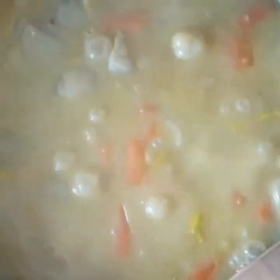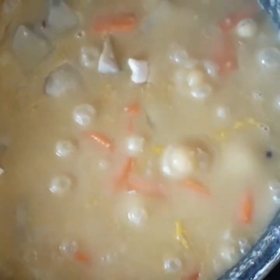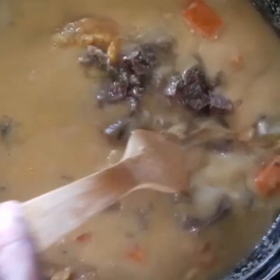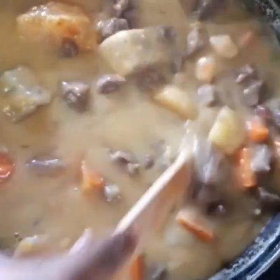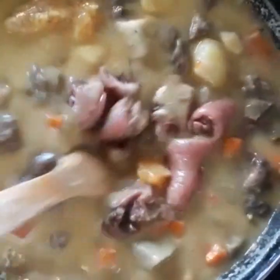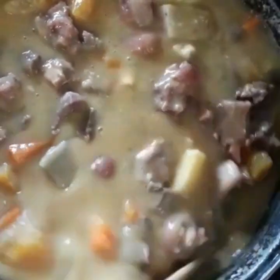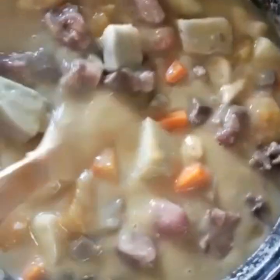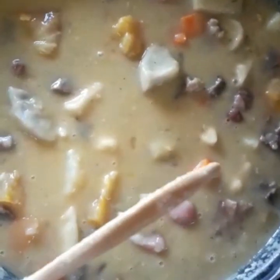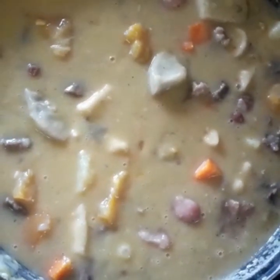We're adding the dumplings to the pot now so they can cook. We need to check the pressure cooker to see if any of the meats have finished cooking. The beef and the pigtail have finished, so we are now adding those to the pot. The cow heel is still in the pot finishing its softening process. The soup is thick right now but I'm going to add more water — we like it thick but not too thick — so we'll let this simmer at low heat.